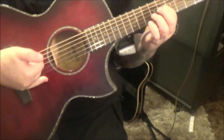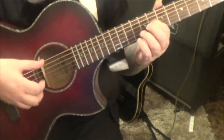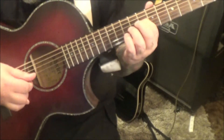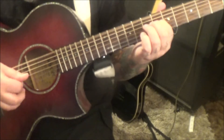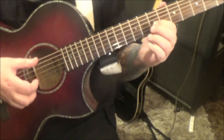I like to rest my pinky here too — keeps the hand from wanting to move too much. Same thing, move over to fret 6. Same thing but fret 7, two times.